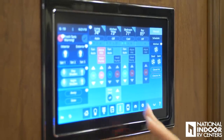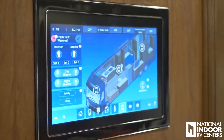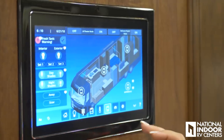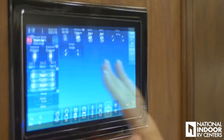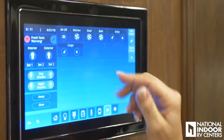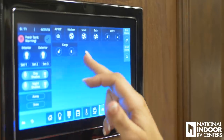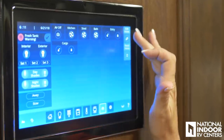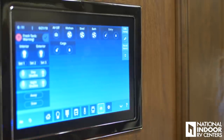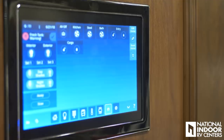So now we're going to go to AV — I can control my TVs from here, turn them on and off. On this screen we have AV, the kitchen, the fans. We can also unlock and lock the entry door or the cargo bays right here. We also have an Edit Home function, so if there's a function I want to add to my home screen, I push that button and add it.